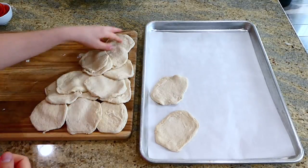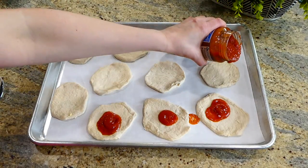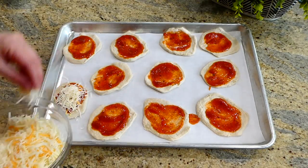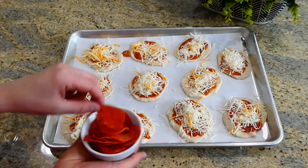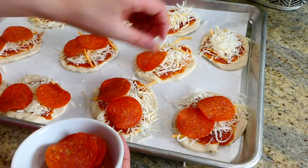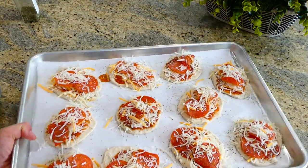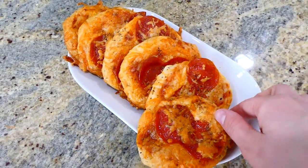Over to my sheet pan lined with parchment paper, place each of your biscuit halves down. Then pour some pizza sauce on top — about two tablespoons — and spread it out over each biscuit half. Add a mixture of mozzarella cheese and shredded sharp cheddar cheese all over the top. From this point you can add any toppings you like; I chose pepperonis. Add a little more cheese on top and sprinkle with pizza seasoning. Place this in a preheated oven at 400 degrees and bake for about 12 to 18 minutes, or until nice and golden brown. These are the perfect snack, appetizer, lunch, or dinner.